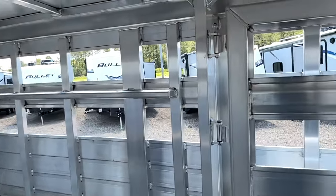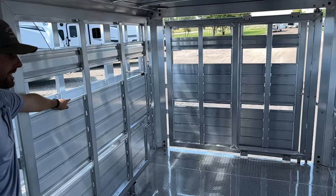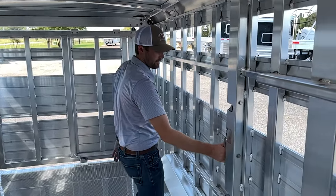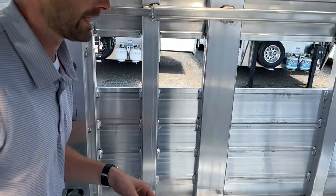You have a second cut gate inside, which is just a standard swing gate. It's placed about 9 foot off the rear to where you could still get a grooming shoot in the back. And being a regular gate, you'll have an outside release right here built into this post.